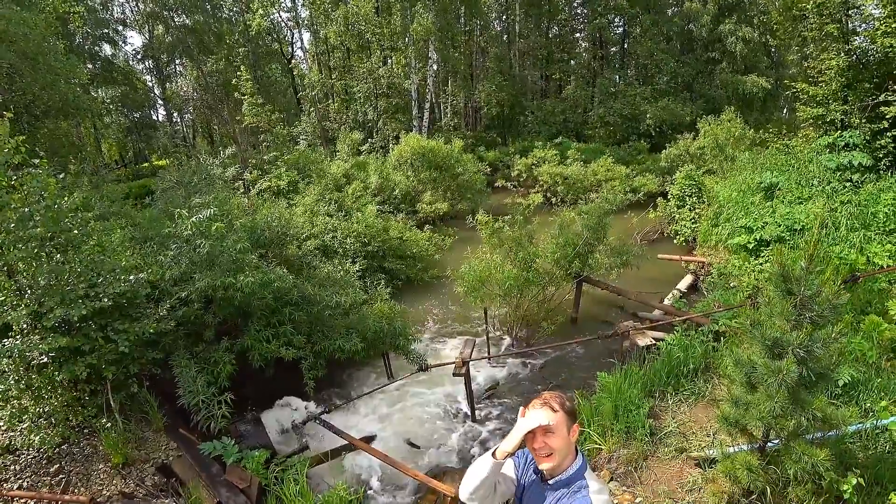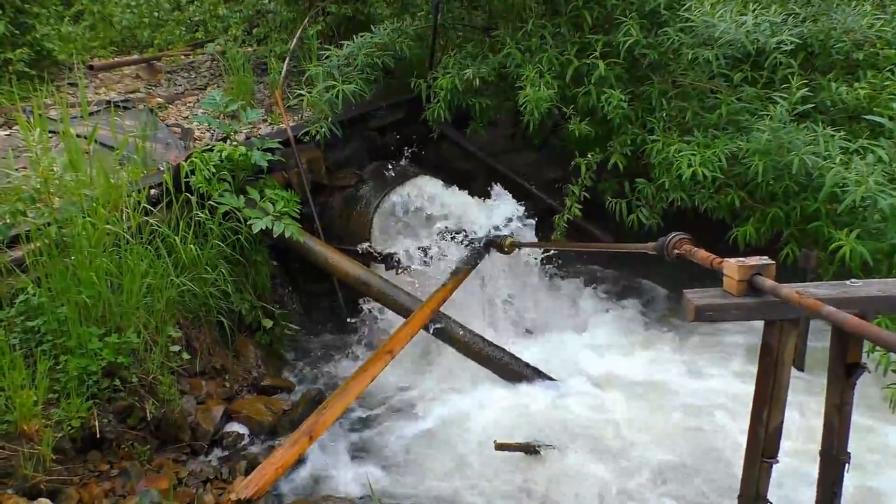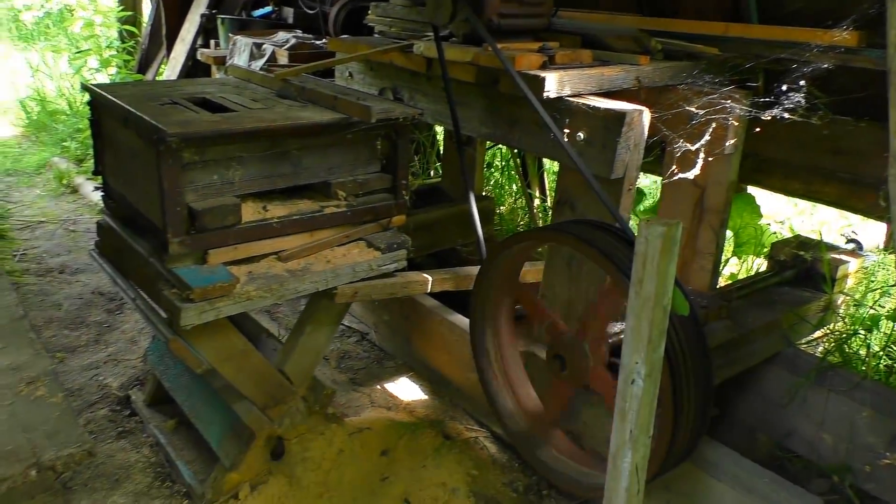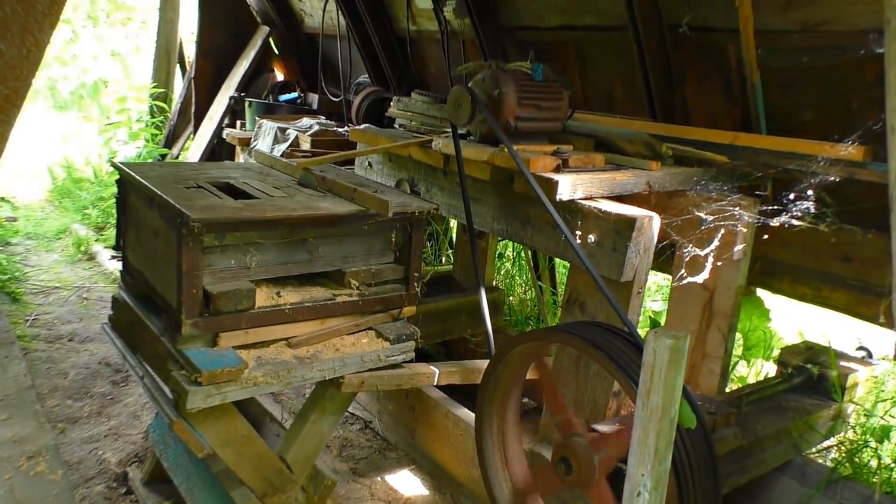A pipe was installed under the dam, at the outlet of which a homemade turbine was fixed. The flow of water passing through the pipe spins this turbine, transferring torque to the generator.